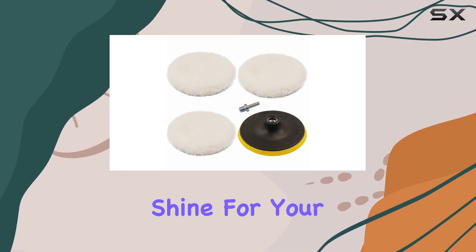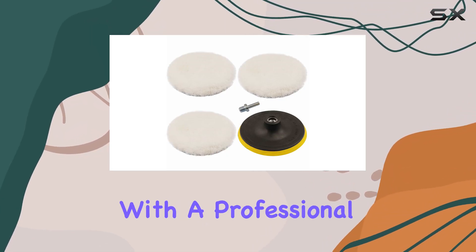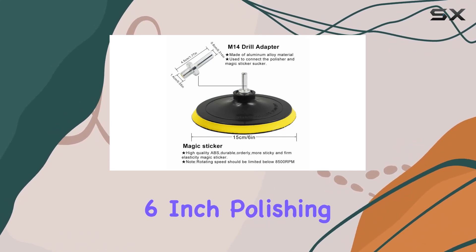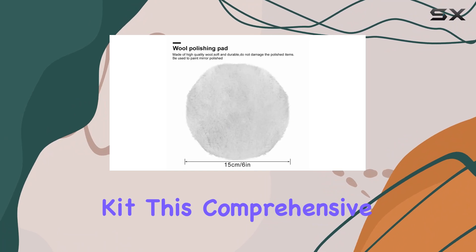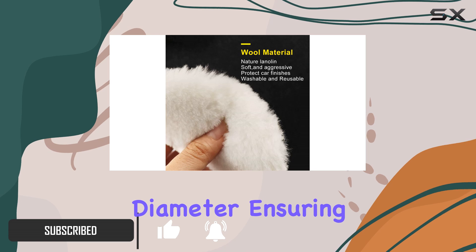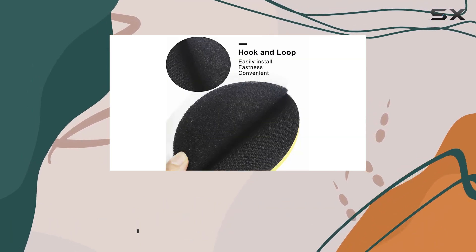Looking to achieve that showroom shine for your car or revamp your furniture with a professional touch? Look no further than the Emlita 6-inch polishing buffing wheel kit. This comprehensive set comes with 5 polishing buffing wheels, each measuring 6 inches in diameter, ensuring you have more than enough to tackle any polishing task.